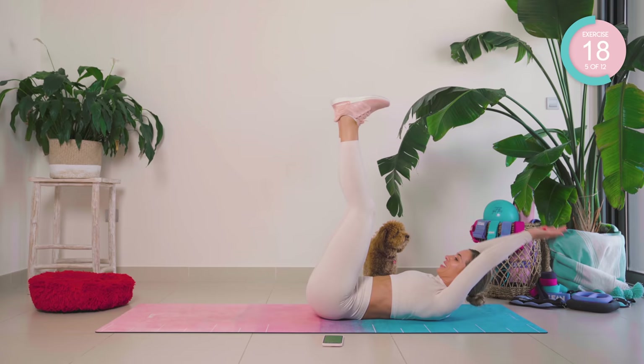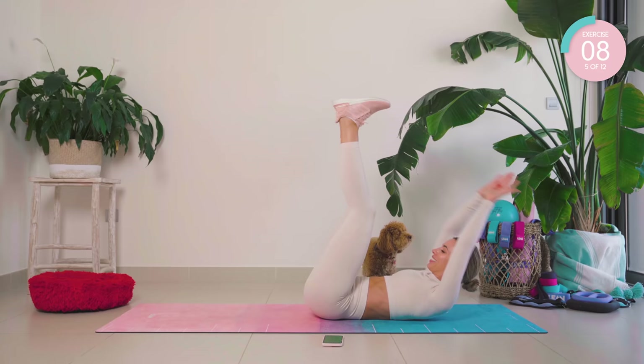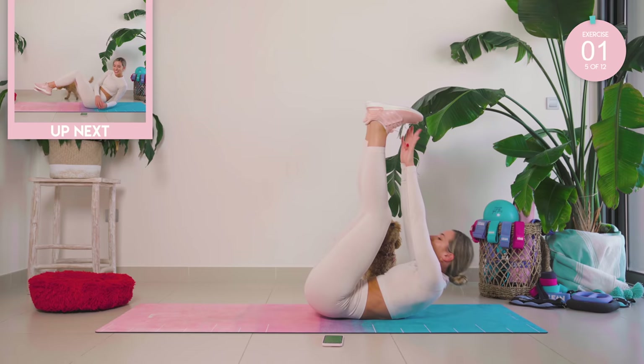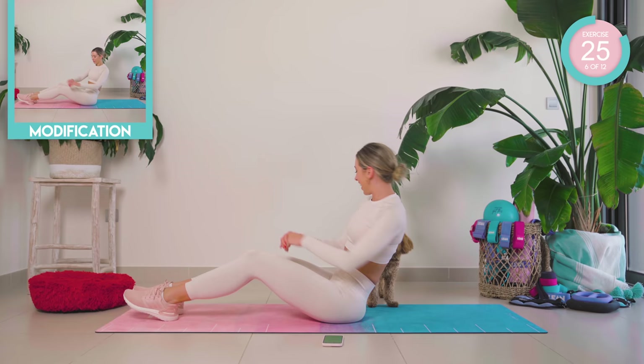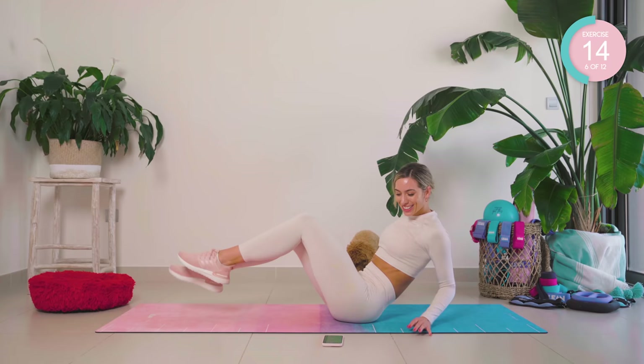Come on, you're nearly there — halfway already. Amazing work, all the way now, up into sitting. Side to side, guys — if you can, lift those legs up for me. 10 seconds left.